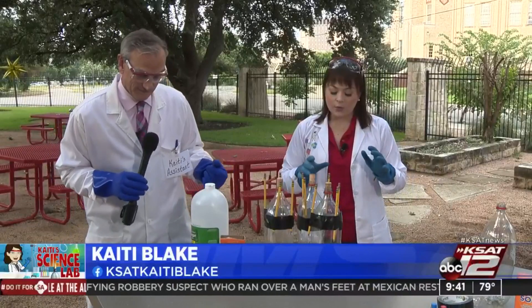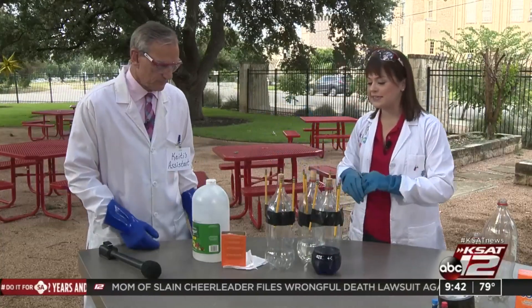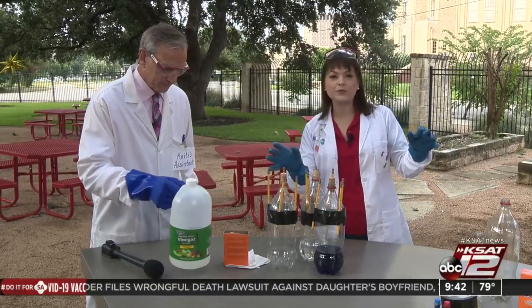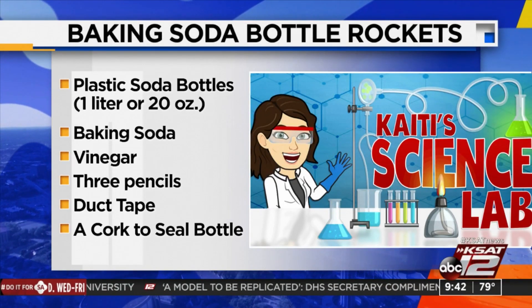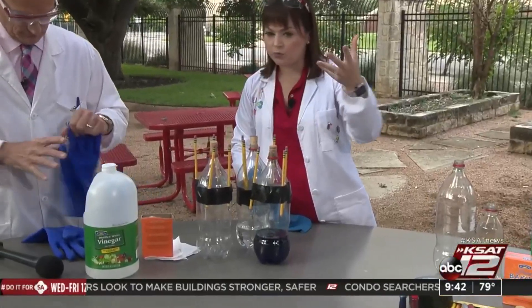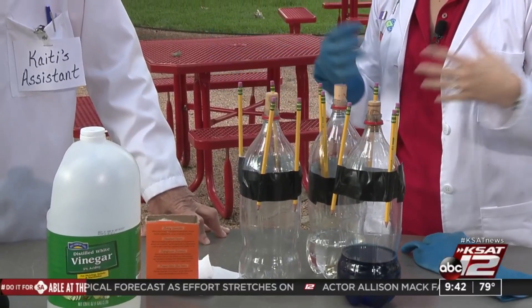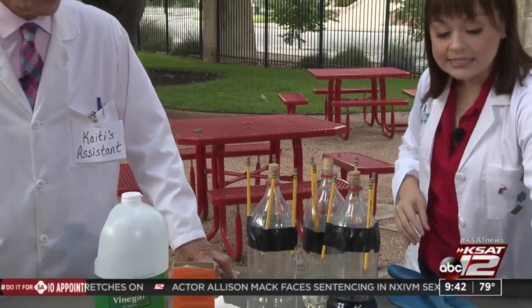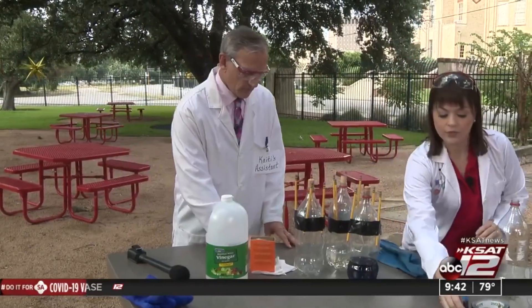Second week in a row. We're coming up on the 4th of July. I thought this would be a really fun, patriotic activity, something really good to do outdoors. That's why we're outside today, because it may get a little messy. So here's what you need to make your baking soda bottle rockets. We're going to use two liter plastic bottles. You could also use one of the 20 ounces if you want. You'll need some vinegar, baking soda, plenty of paper towels. You'll need some duct tape and also some pencils, as well as a cork to seal up the bottle before we launch it. I also have some decorative items. If you want to decorate your rocket, this would be really fun for the kids. Decorate it in red, white, and blue.